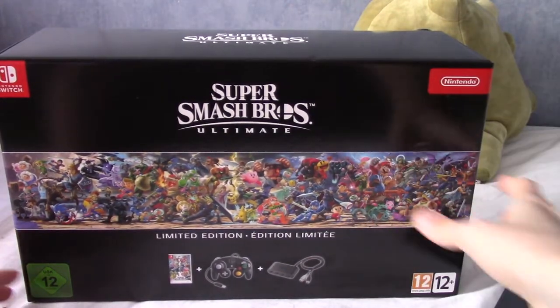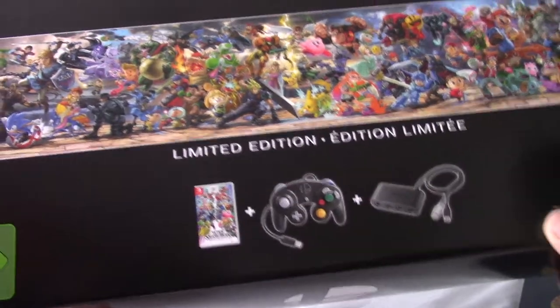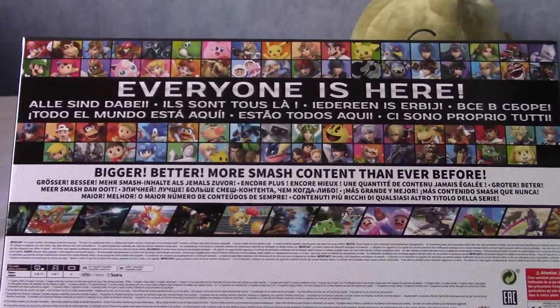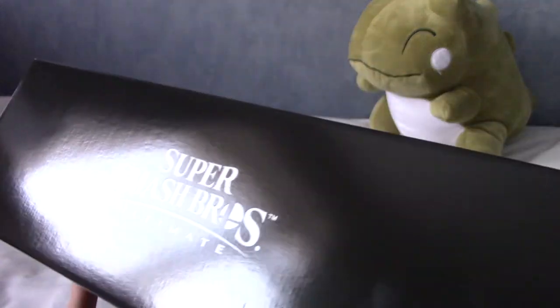It also comes with the Steelbook, which we'll look at in a second. I'm not going to take much time because I really want to get to playing this, but as you can see it comes with the game controller and an adapter. Now the box opens in an interesting way apparently. Everyone is here, and yeah, everyone is indeed here which is quite nice. The top says Super Smash Bros, there's the cover, there's the bottom.